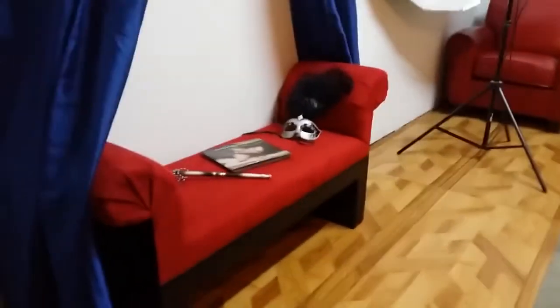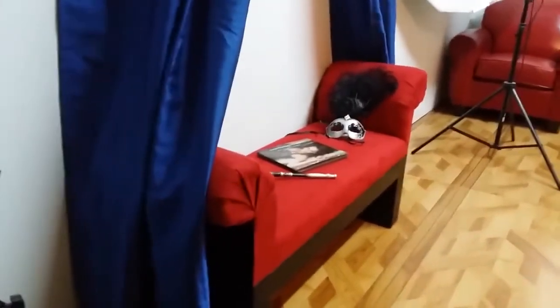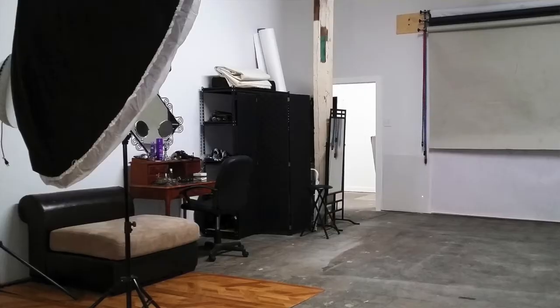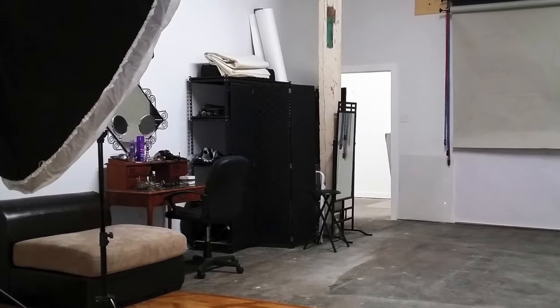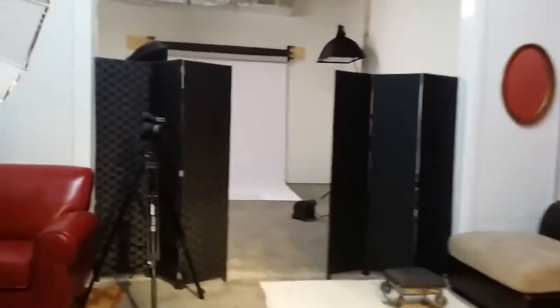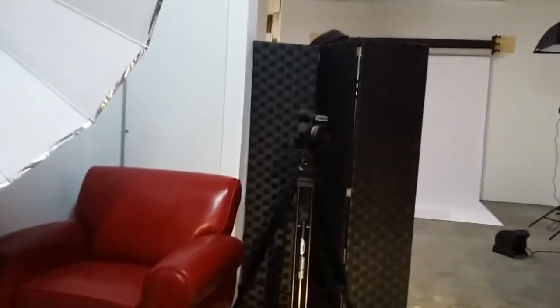I found this paneling here recently that kind of gives it a wood look. These can be moved very simply — you can just pick them up, they're very ultra light, and you can reposition them however you like. You could expand the area that you're shooting in if you want more of that wood grain look on the floor, something like that.